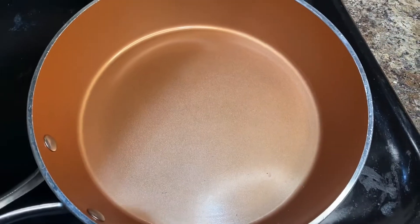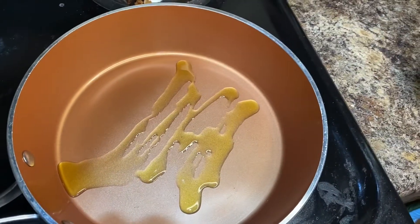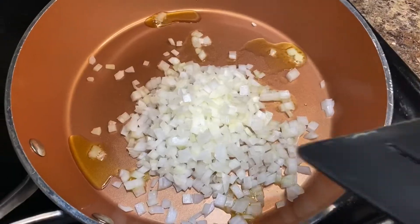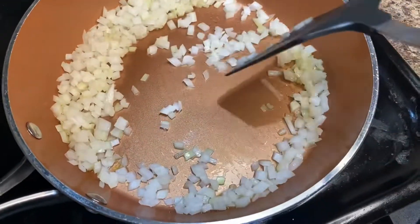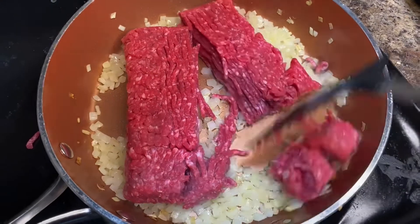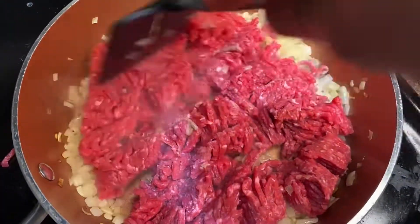First, add some olive oil in a preheated pan. Then add in those onions, finely diced, and stir everything together. Cook for a little bit until they become translucent before adding in the ground beef. Then slowly chop and mix up that ground beef.